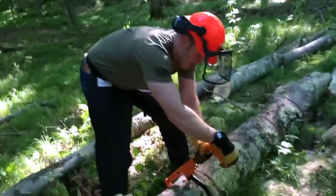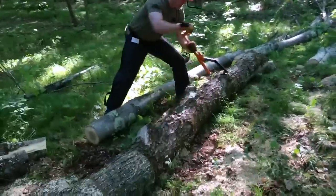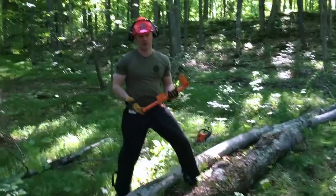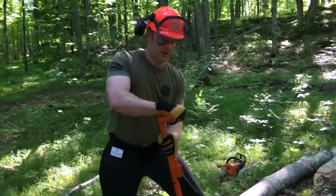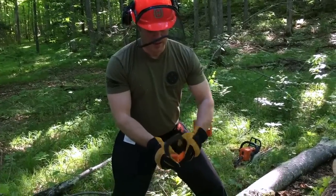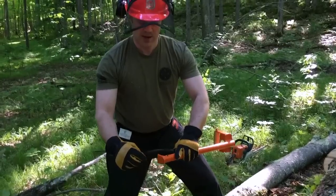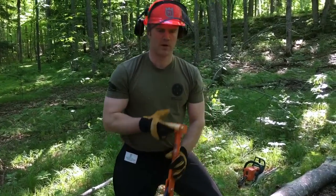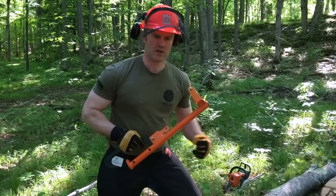Bring it to the middle of the log, engage it, get a good footing, and use it to roll the log over — now we can access the back side and finish up our cuts. What's great about this is the nice horizontal handle that lets you really put a lot of leverage into it. The base is nice and wide and broad — it really bites in nicely. And the chisel tip has a ground finish to it, making it really sharp so it bites in. A lot of portable sawmill owners have remarked how it really holds true to the log every time.